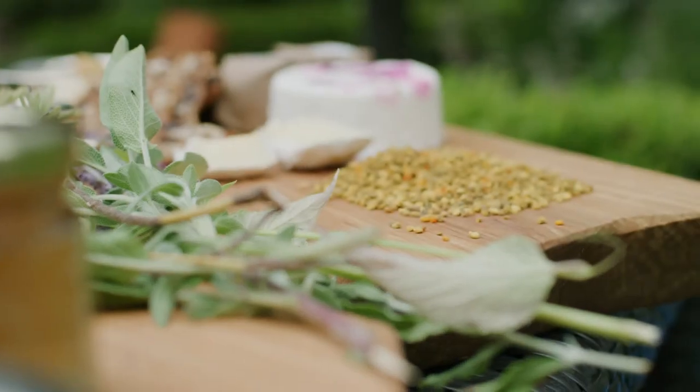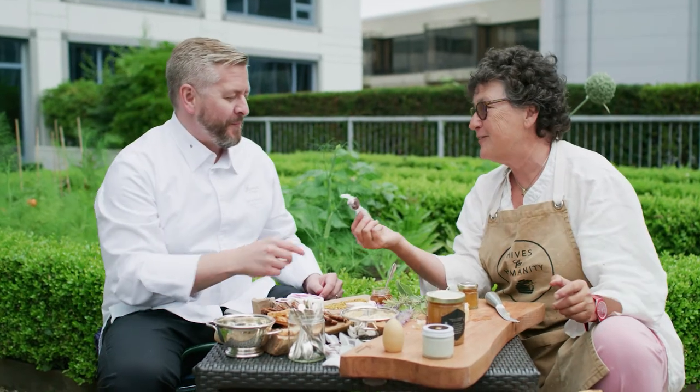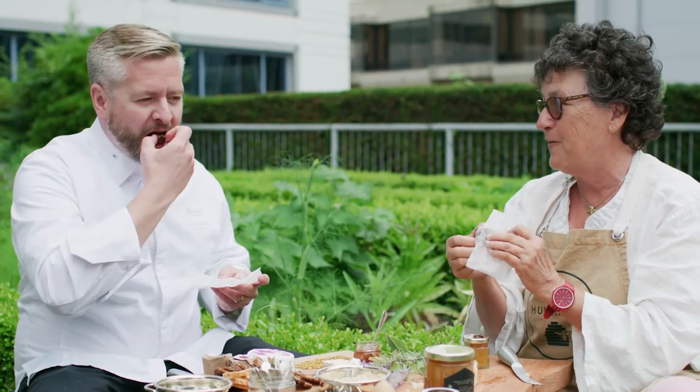Chef, before we go today I would love you to try one more thing. These are caramels made by East Band Roasters. All I can tell you is I look after the bees who make the honey to go into these.